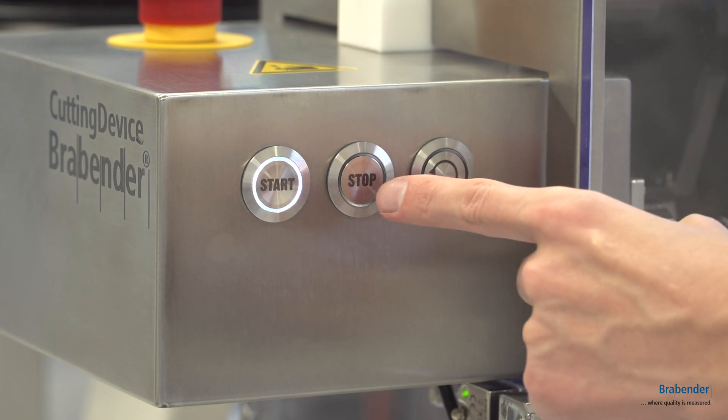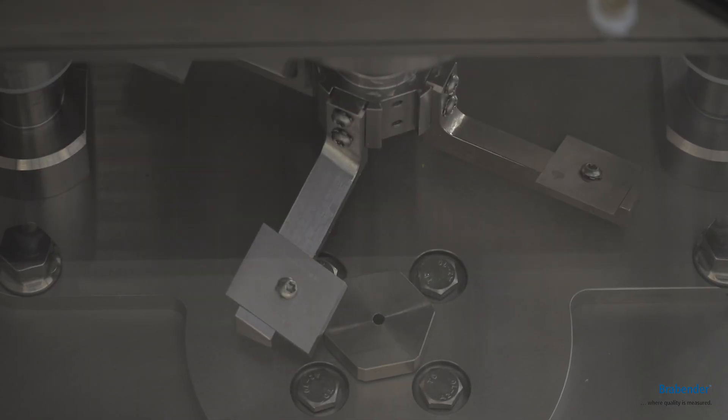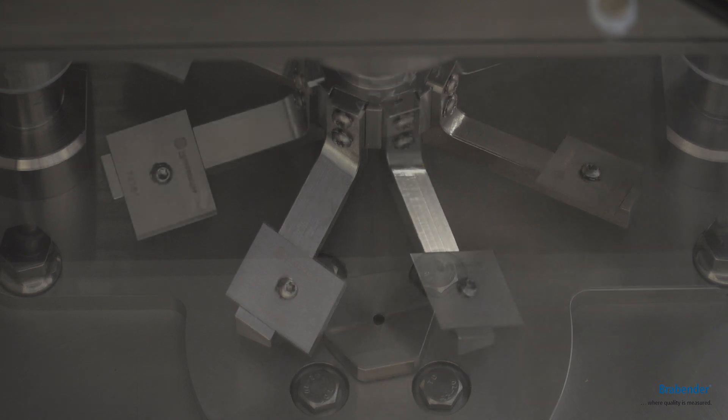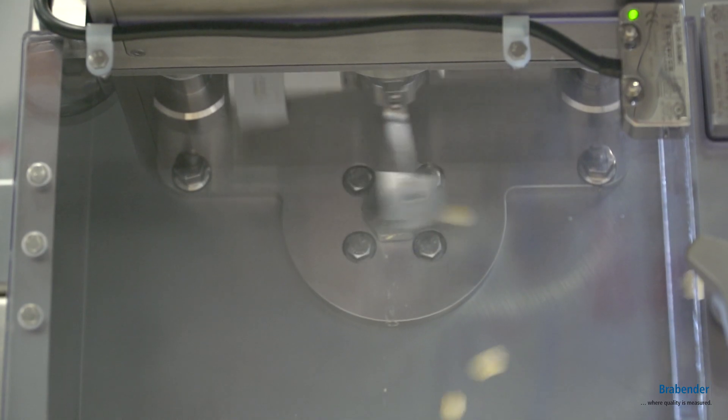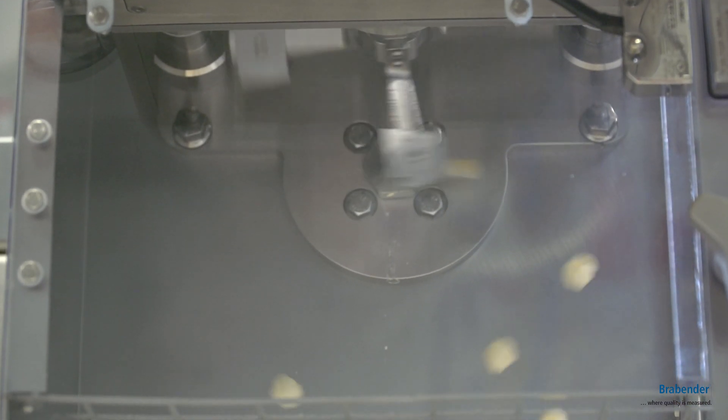The new and improved safety concept prevents the blades from stopping in front of the die. There are two different blade concepts available: one with four blades as the regular configuration, or eight blades for fish feed pelleting.